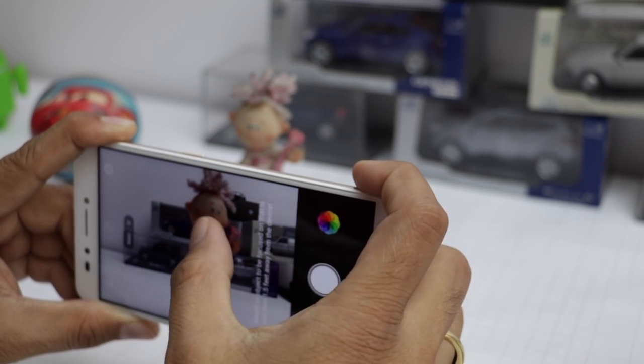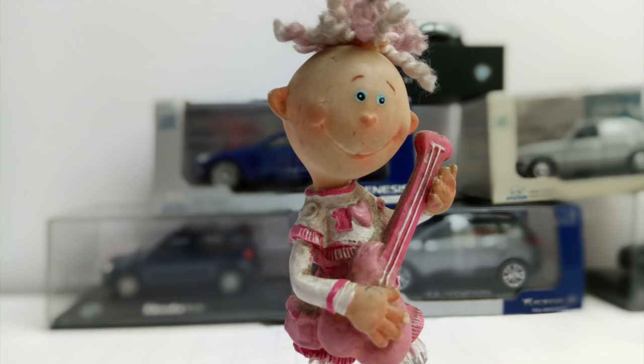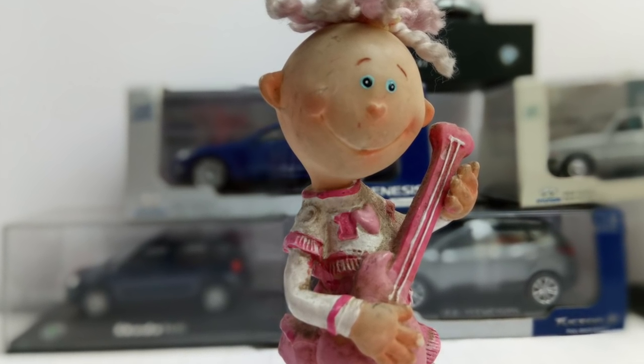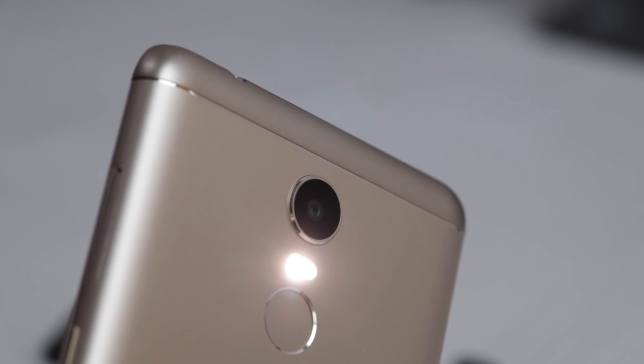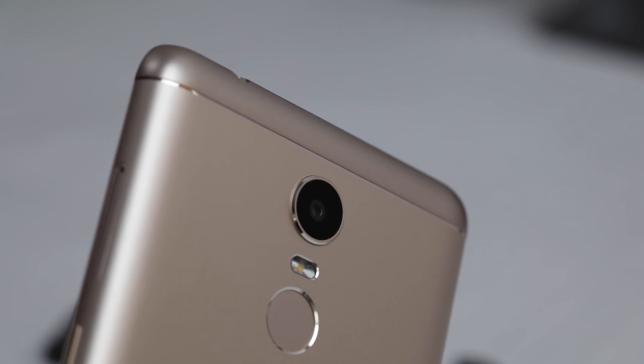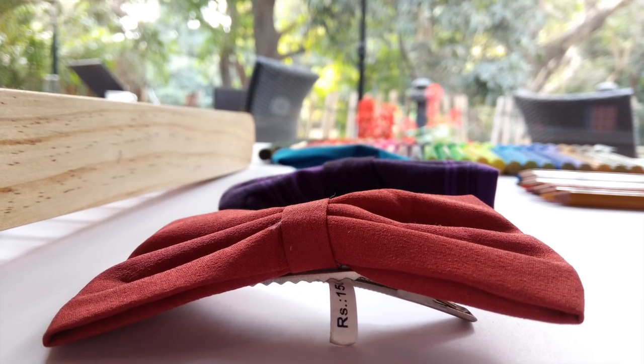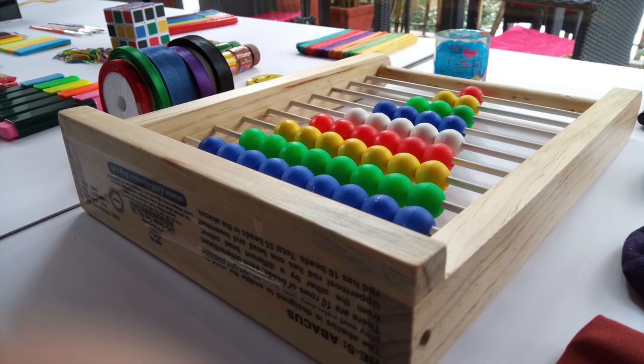Out of these, the one we love the most is the bokeh mode — it blurs out the background of the image beautifully while keeping sharp focus on the subject. There is also a soft spotlight flash on the rear camera which evenly lights up the shot even in the dark. Here are some sample shots taken with the rear camera for you to analyze.